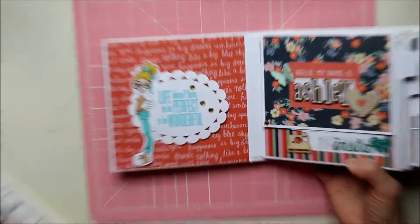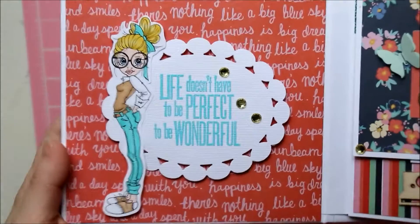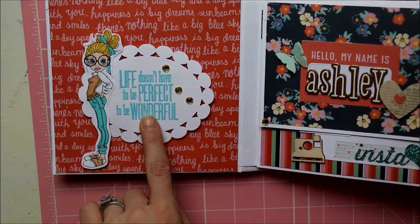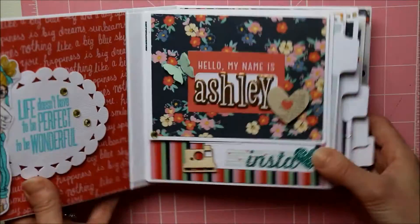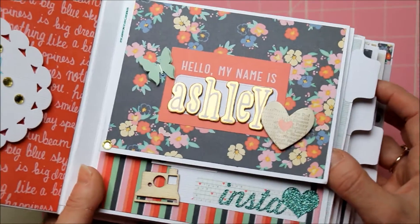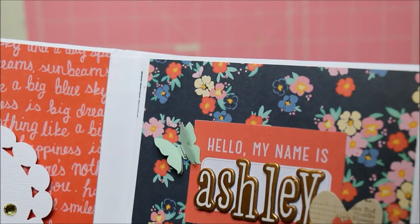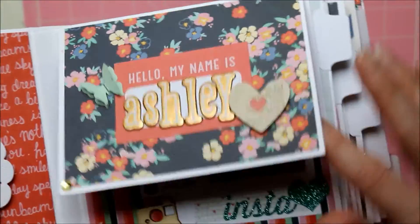This first page I used one of my Saturated Canary girls — her name is Tammy Pi — I'll post the link to the Saturated Canary shop below. I stamped a quote and used some bling and my Spellbinders. This front page is kind of like an introduction page — 'Hello, my name is Ashley' — and I used a Martha Stewart butterfly punch, punched two out, and used my tiny attacher in the middle.